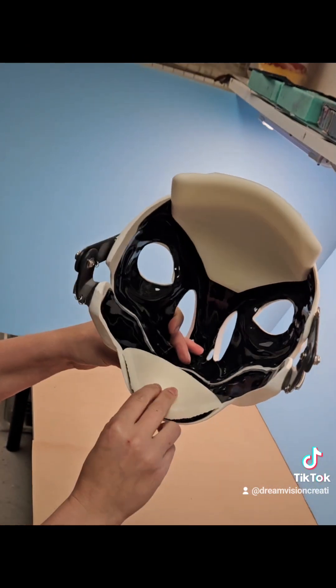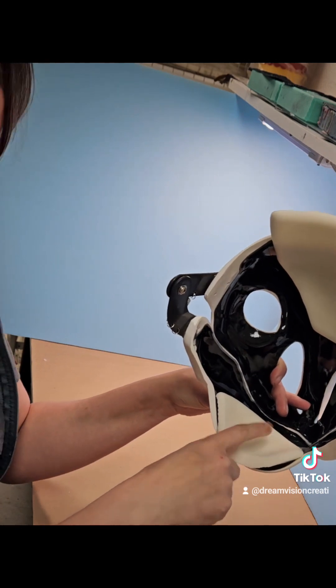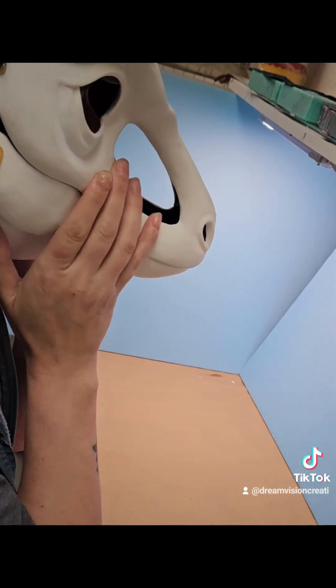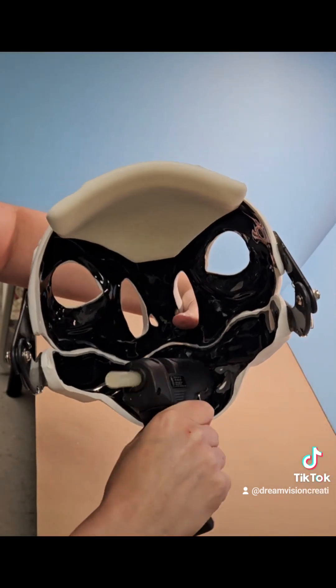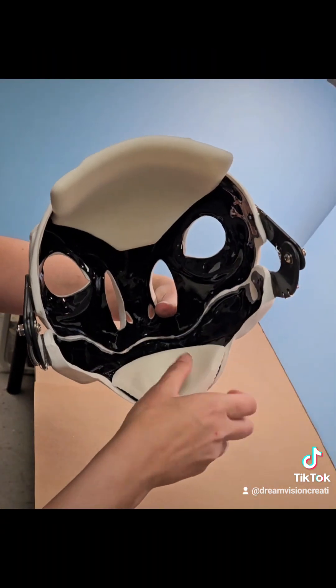Place your foam cup into the mask. Here I'm showing where your chin will nestle into the cup itself. With a proper fit you should be able to easily activate the jaw. Apply hot glue to the scratched up plastic of the chin cup, then press in place and let cool.